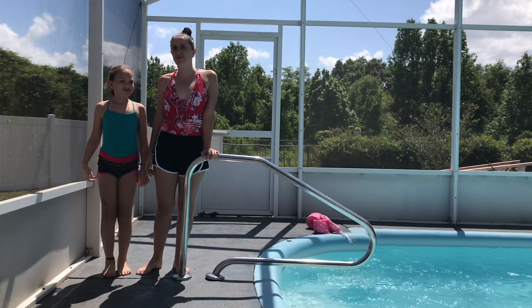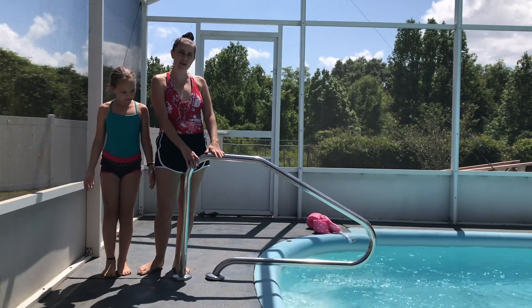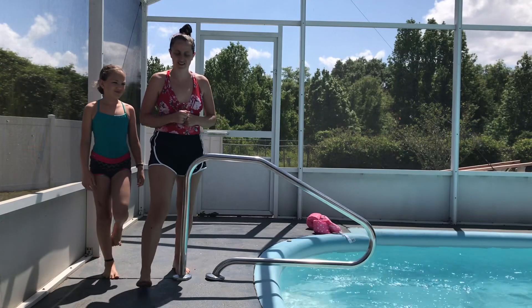Hi guys, this is Joanna and Annabelle from Florida. We're going to bring you some ballet by the pool. If you don't have a pool railing to hold on to, just grab a chair and come join us.